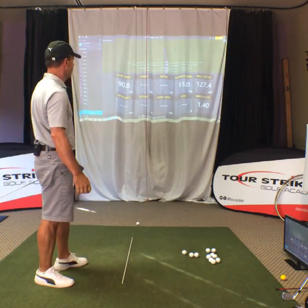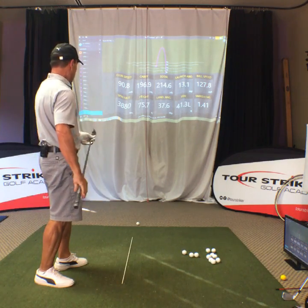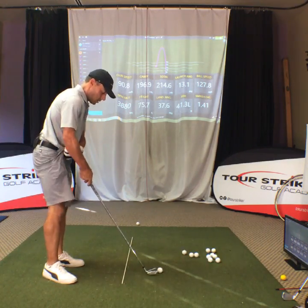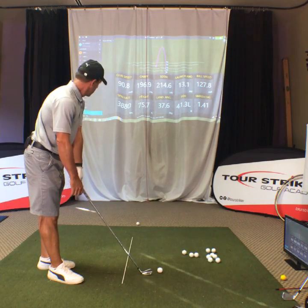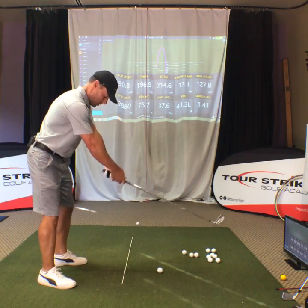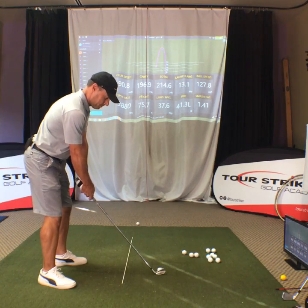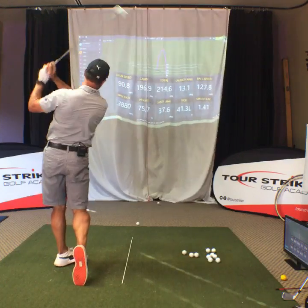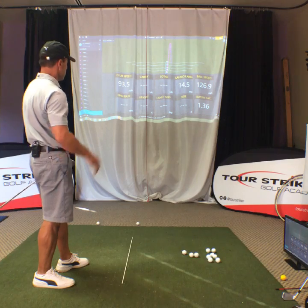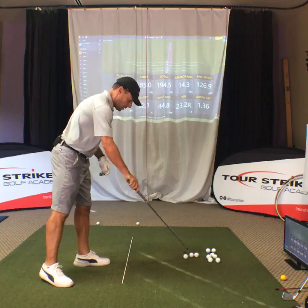So that was a little skinny, not going to lie — a little pull draw there. Carried 196, total 214. Let me see if I can catch one a little more solid and maybe get the speed up to 92, which is about all I'm going to get this four iron up to if I absolutely roast one. That's me trying to smash it — 94. Launch angle 14.3, carry 194 — so a bit of a mishit there. Felt a little low on the face.